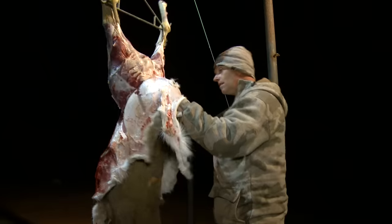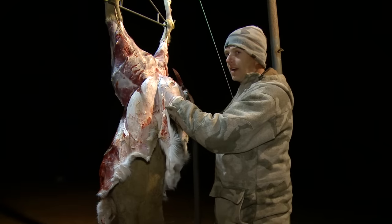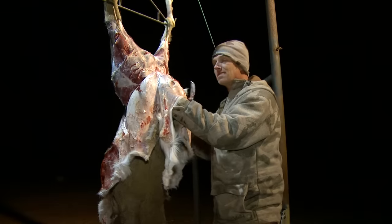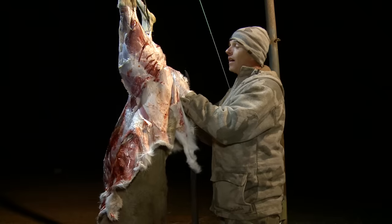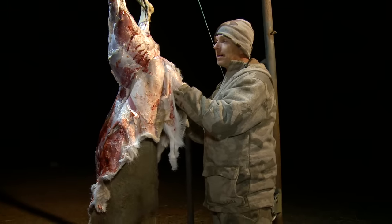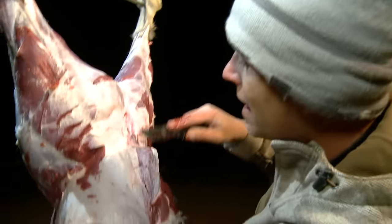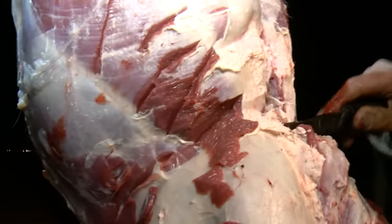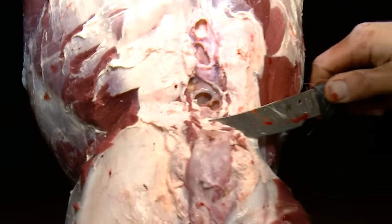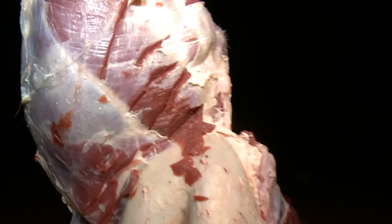A lot of times people start cutting through here and end up dulling their knife, making the rest of the process harder. I've been taking every step to avoid cutting into bone as frequently as possible. You cut here, cut down to the tail — find the bone, find the joint between it, cut through it, and then you can just pop it. Grab the tail and pop it, and you're done.